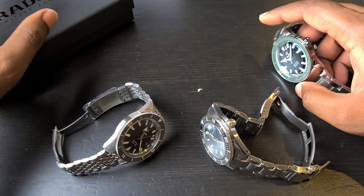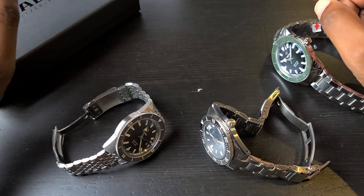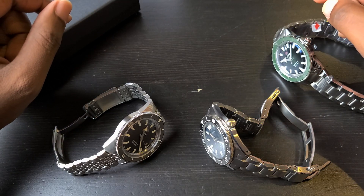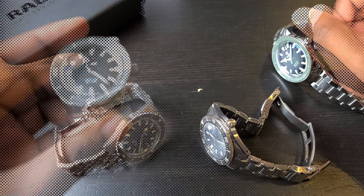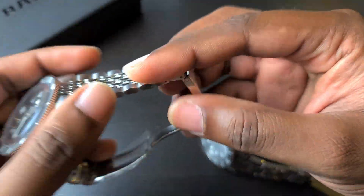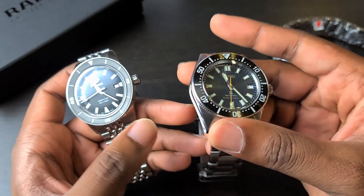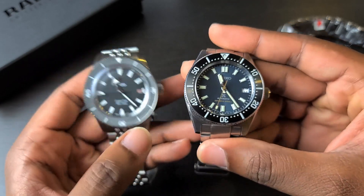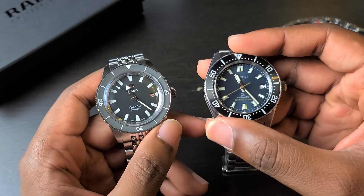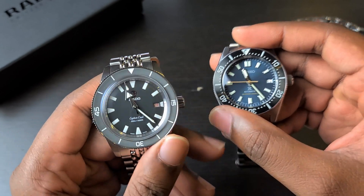Every Rado Captain Cook 42mm comes with the extra strap, the bracelet, and the NATO strap. The lug width on the Rado is 21mm, so those additional strap options are helpful. The Seiko is a more standard 20mm, so you have plenty of options. This has been a fairly quick, laid-back comparison of the Seiko SPB 149 and the Rado Captain Cook.